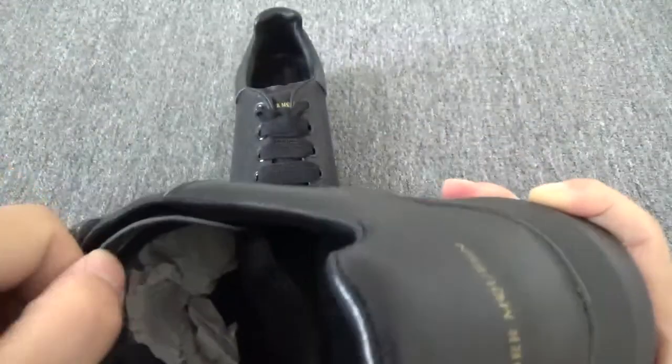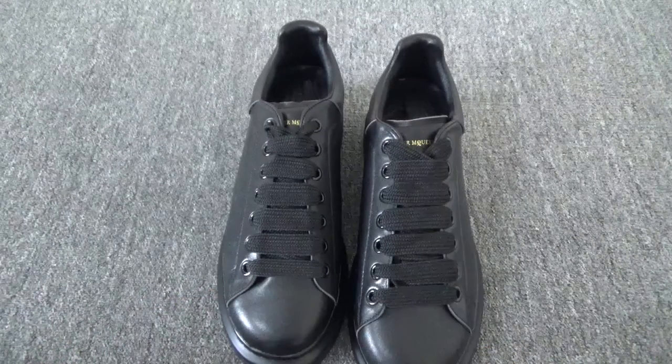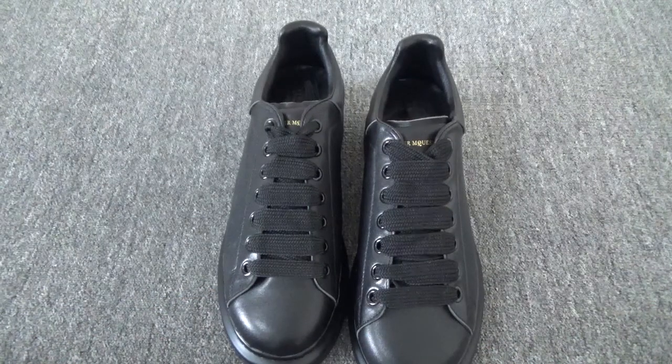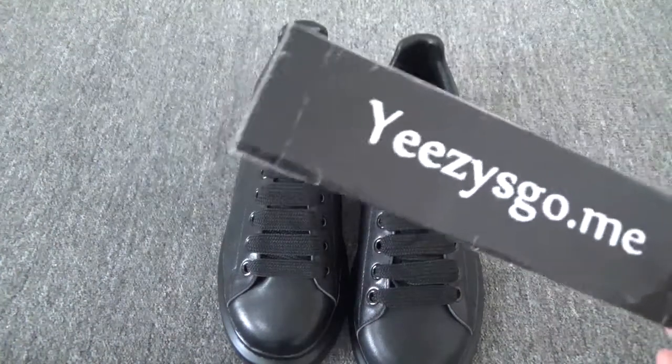The inside — the shoelace and insole. You can check the 'More Queen' branding inside. Do you like this colorway? Just come to my website easy school.me. Thank you for watching, see you next time!